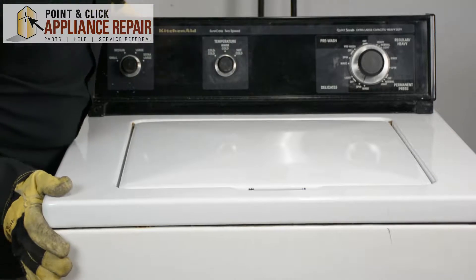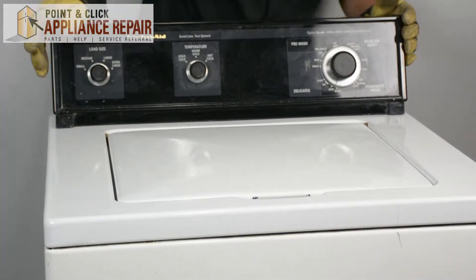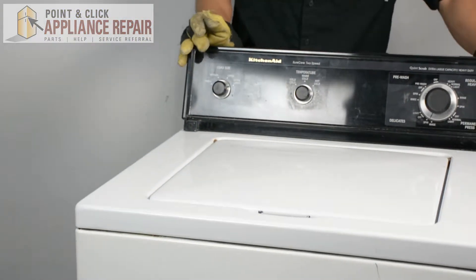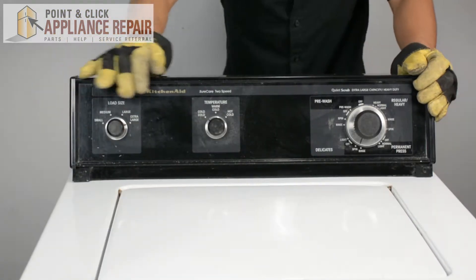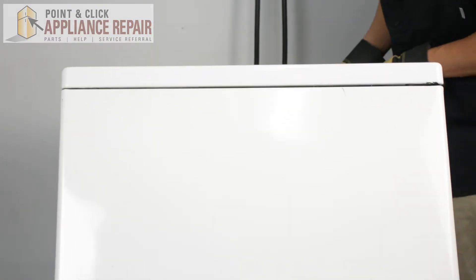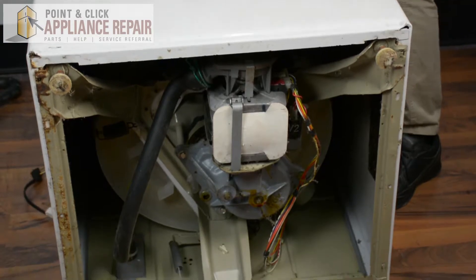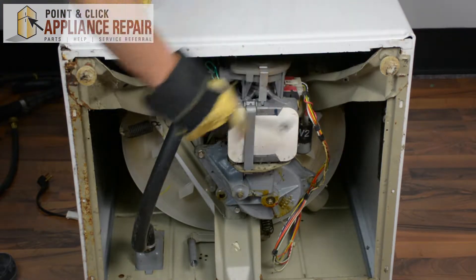Now that we've got everything disconnected, to get to the feet I want to move this out from the wall a bit and tap it back. Now you can see we've got our two front feet — a bit beat up and pretty rusty.